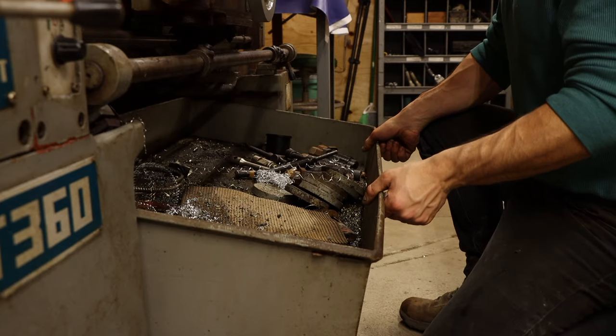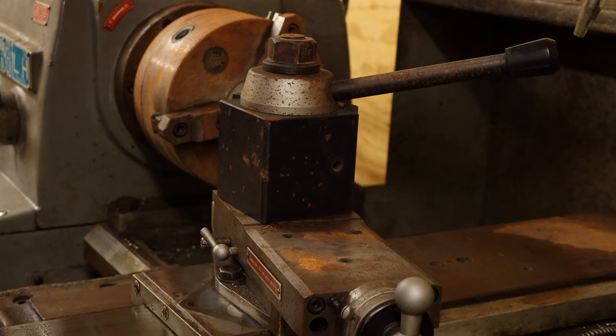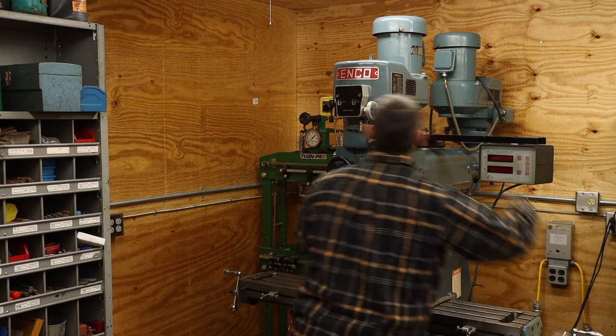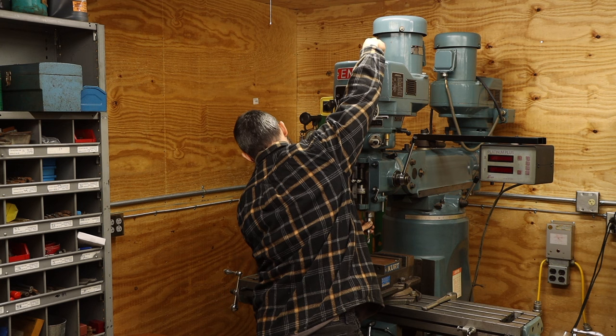So there you have it — that is all the equipment and their new home. There are a few improvements I see making, and the list of projects I want to do is growing by the day. But first things first, these machines need a thorough cleaning and adjustment. Stay tuned for more videos where I'll be restoring these machines, getting them running smoothly, and relearning how they work. It's going to be a fun project. Thanks for watching.